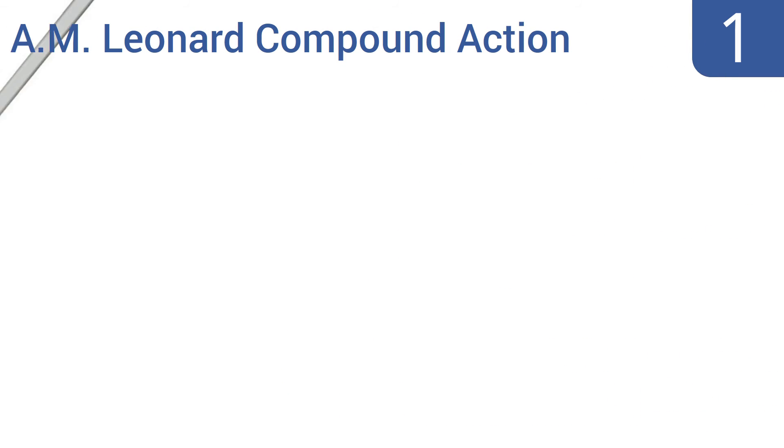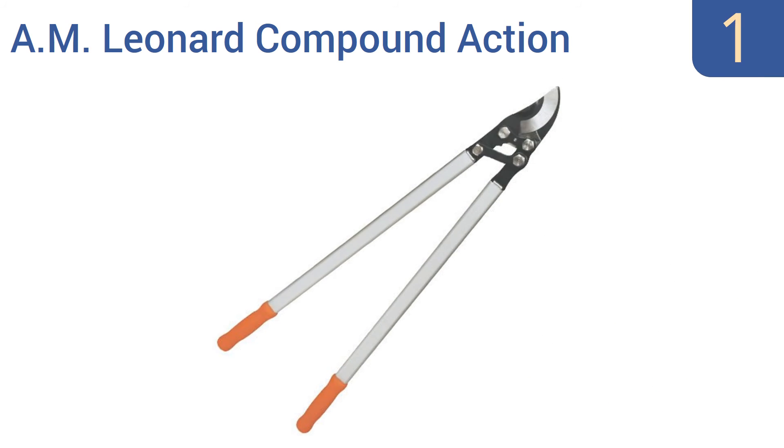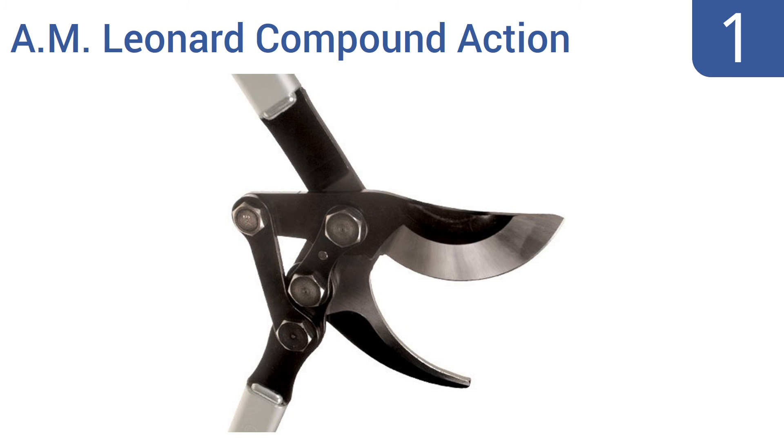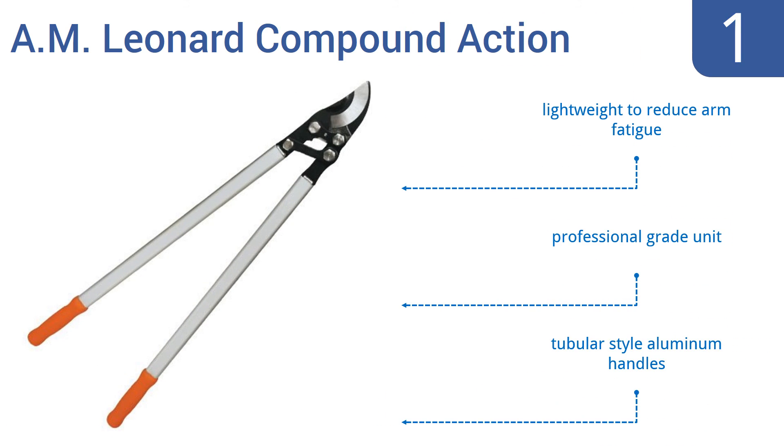And taking the top spot on our list, break through branches over 2 inches thick with the AM Leonard Compound Action. It has handles that are over 30 inches long to reach high places and to increase your leverage. Plus, its carbon-treated blades make clean cuts. This is a professional-grade unit with tubular-star aluminum handles that are lightweight to reduce arm fatigue.